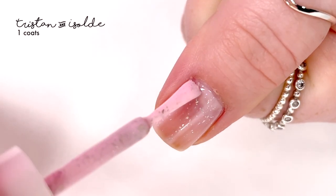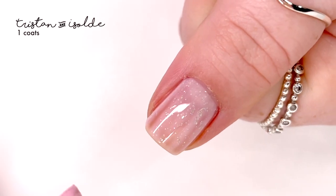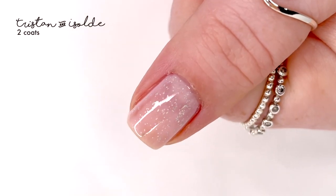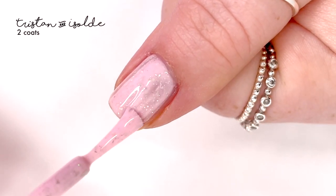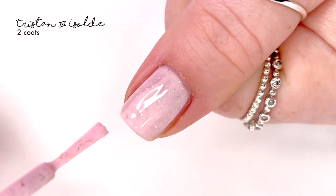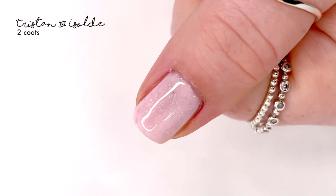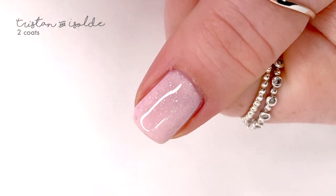This one is called Tristan and Isolde and it's described as a pastel pink with platinum flakies, an ultra hollow glitter, and a hollow micro glitter. It has such a dainty, sweet, petite feeling — those are the words that come to mind. It covered really nicely in two coats; on the second coat I thought it might be streaky, but it leveled out perfectly and looked great.